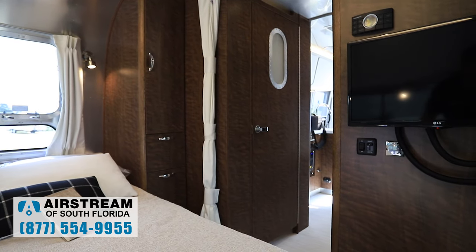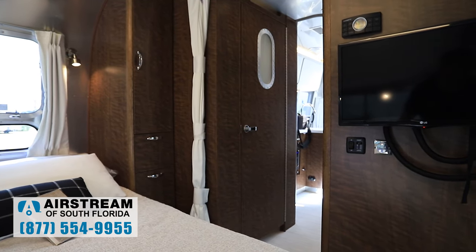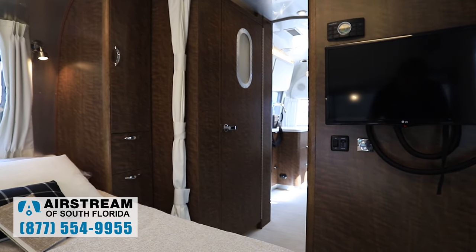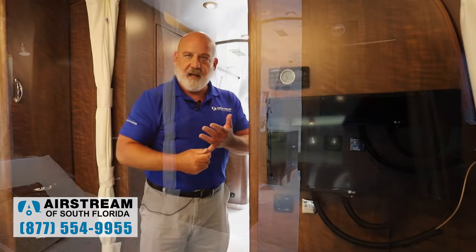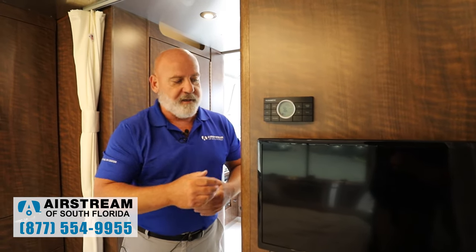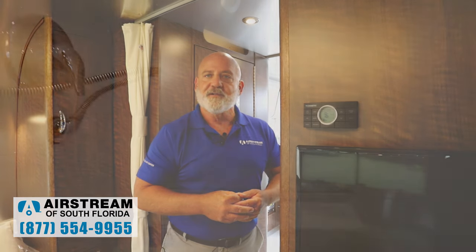You have a TV here, and you've got all your light switches and dimmers. The thermostat is how you set the temperature in the coach — whether it's going to be heat, air, heat pump, whatever — it's all done right here, pretty simple, just like your thermostat at home.